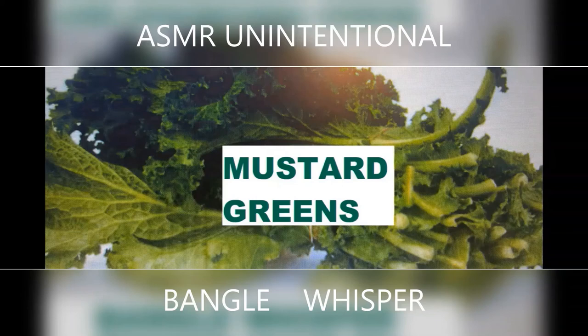Patients using anti-coagulants and patients with kidney problems should not use mustard greens. Patients using anti-coagulants or patients with kidney stone problems should not eat mustard greens or other greens — they should exclude these greens from their diet.